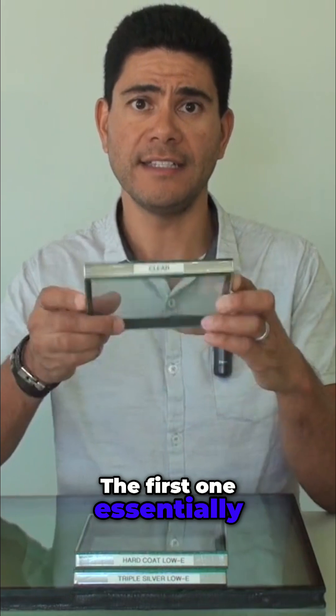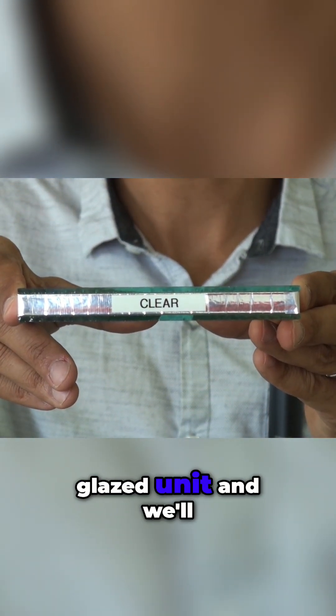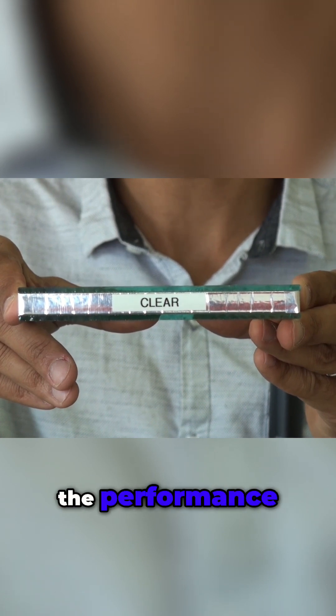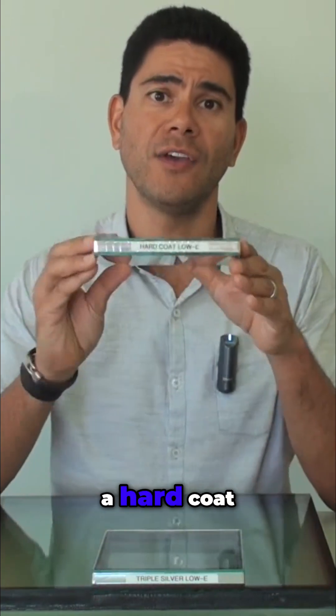The first one is normal clear glass, which is being put into a double glazed unit and we'll be able to test the performance. The second IGU or double glazed unit that we'll be testing is a hard coat.